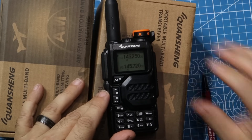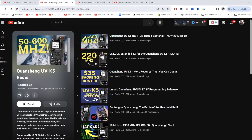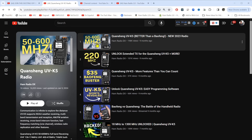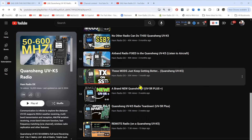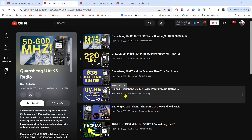Hayden has a video about how to open this thing up on full open transmit — he mentions 18 MHz to 1.3 GHz unlocked. He calls that a hack. This one here says 50 to 600 MHz — that's probably the one I would be more interested in. There's a bunch of different mods here. He's done a really good job; I've watched three or four of these videos and they're all very well done.